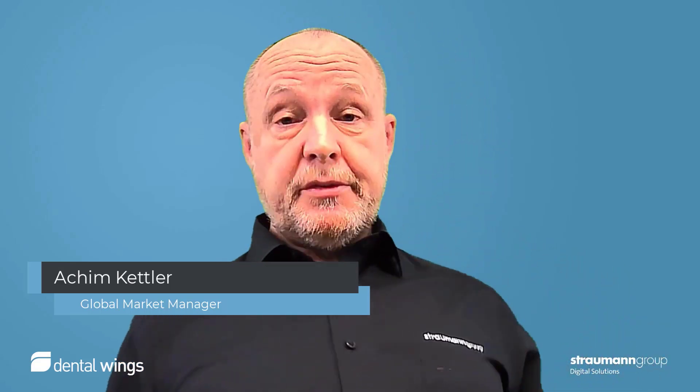Hello, my name is Achim Kettler from Detlewins and I want to show you some tips and tricks about co-diagnostics. Enjoy!